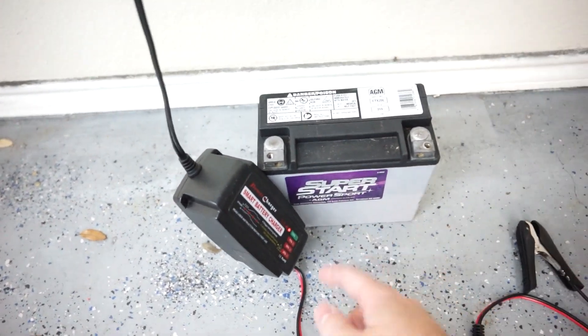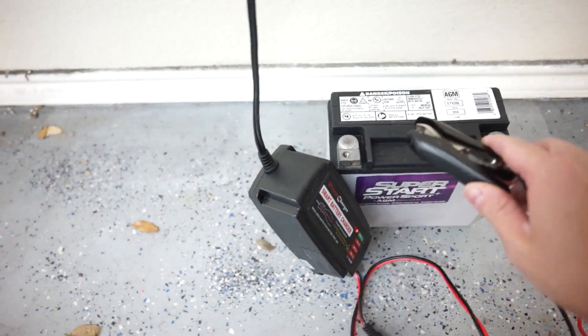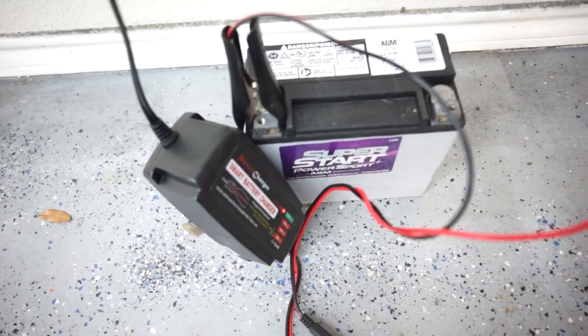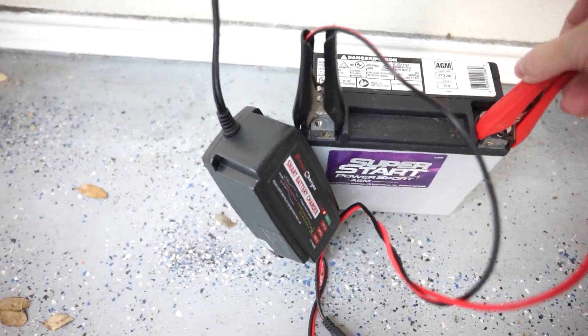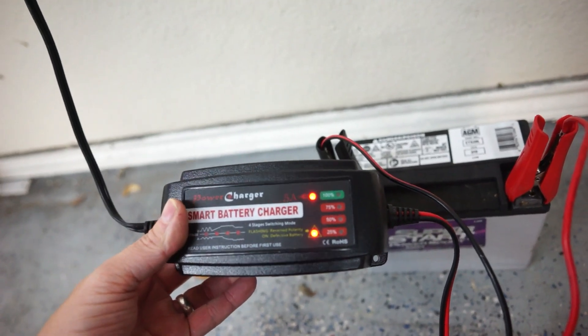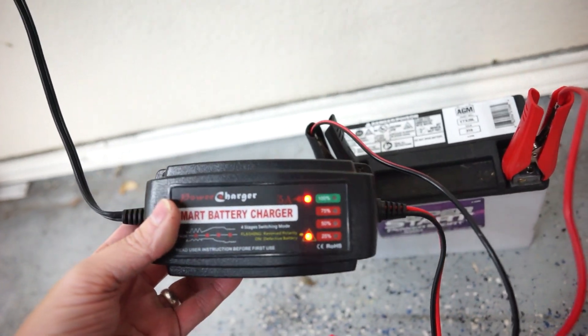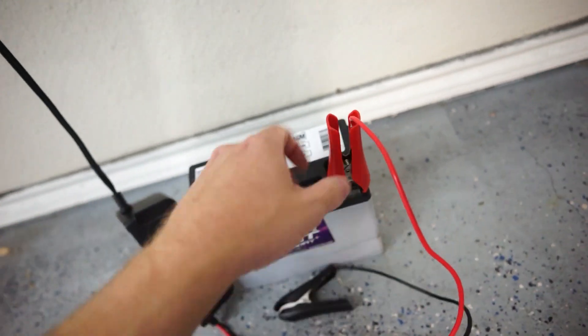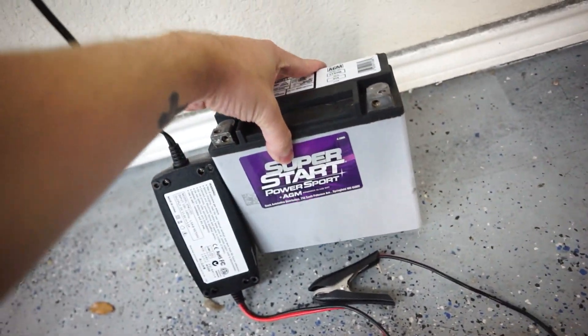So we've got our battery charger plugged in, and you guys will see what kind of happened to this battery. I went to go charge it up because the car wouldn't start at all, and it shows as defective. So the battery is just totally defective at this point — it's not going to charge, it's not going to start the car, and it's basically junk.